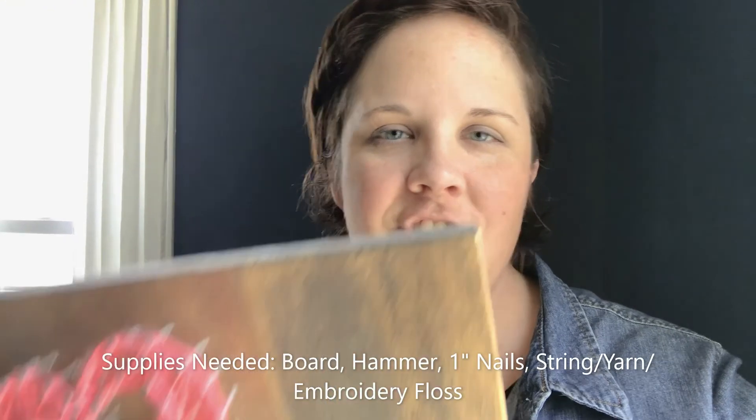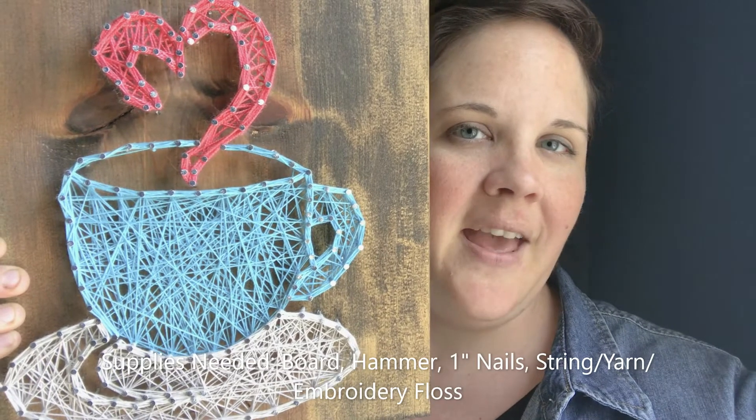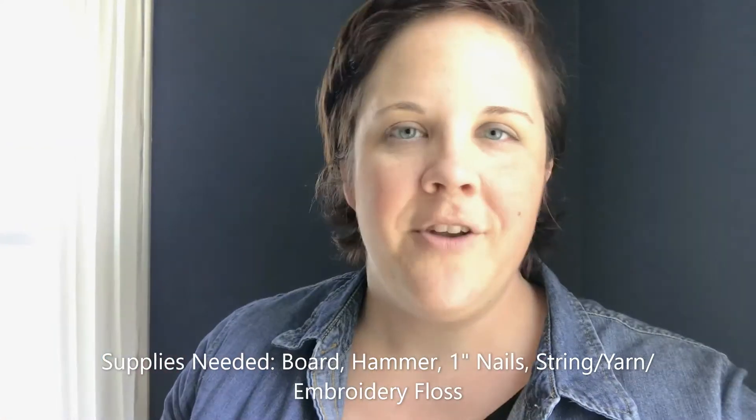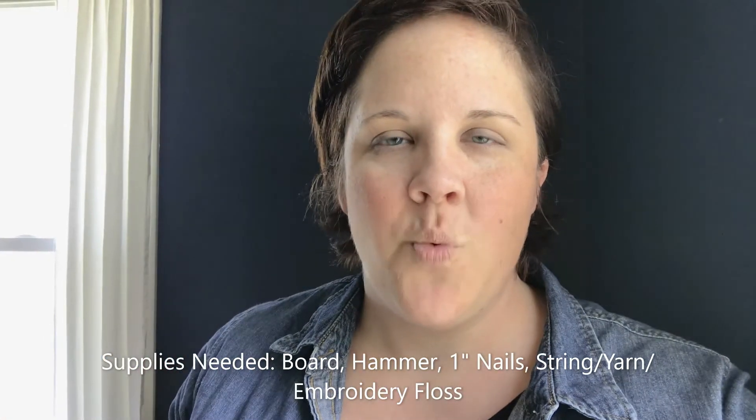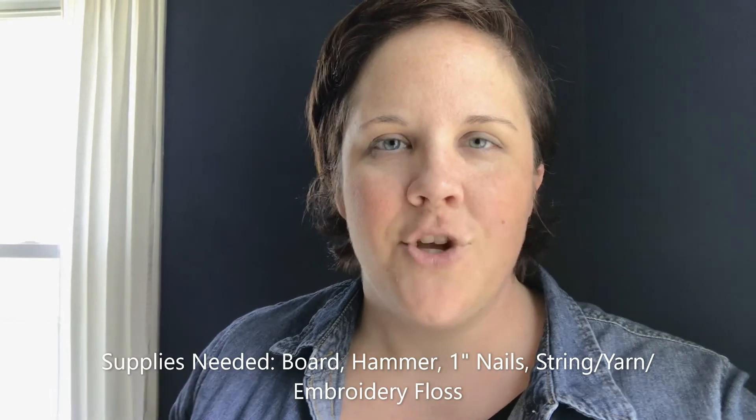Hi everybody, it's Rachel from Reddick Library here today to show you how to do string art. I learned how to make string art about a year or two ago — I took a class and it was super fun, very relaxing. I finished this little coffee cup at my class, and I want to do another one for my office, so I'm going to show you what you need and the finished product.